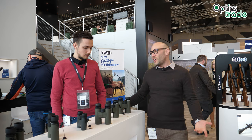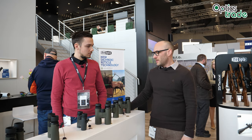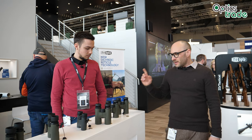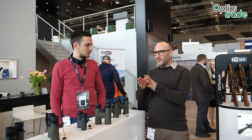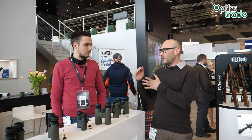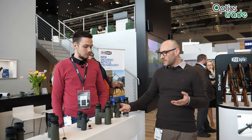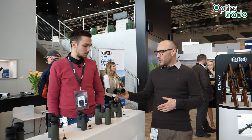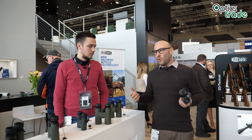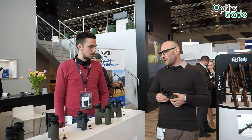All other competitors are made in China, roughly around this 300 euro price point. Meopta is clever — they are thinking of market segments where other European premium producers are not able to get in because of their positioning. So they went into the entry level and produced binoculars that are still on a really decent level of quality, much better than similar Chinese products.